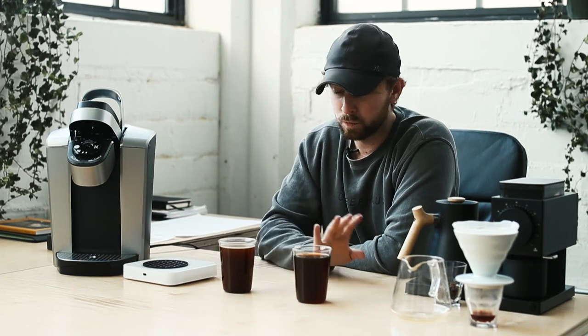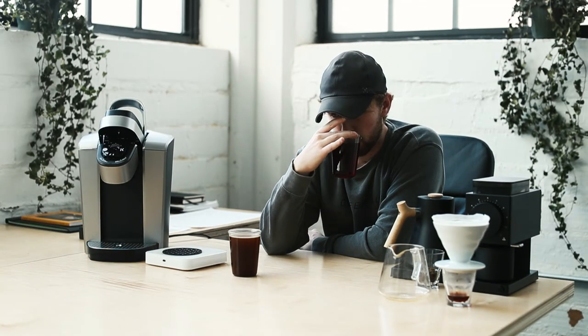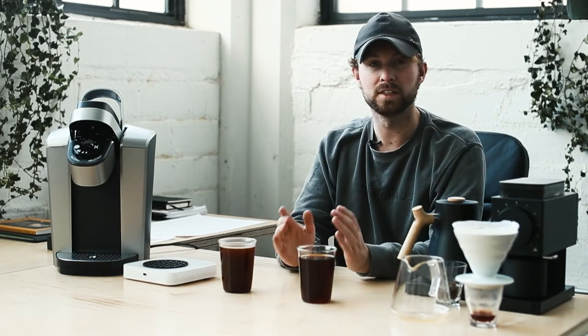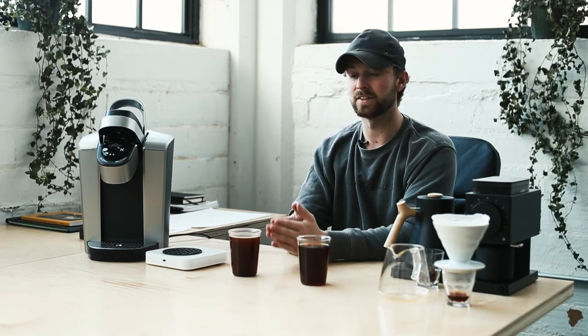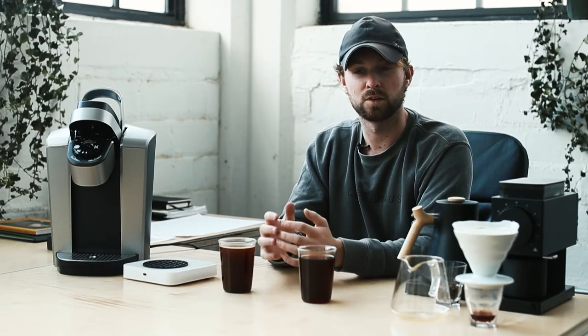Setting aside the environmental impact of Keurigs, when I go back to the pour-over compared to the Keurig — even as it cools — you're getting a lot more body, more depth, and a stronger sense of origin. Fundamentally these are two very different cups of coffee. It really comes down to what you want to sacrifice for time: are the two extra minutes and effort of a pour-over worth it to you? That's a question of personal use.